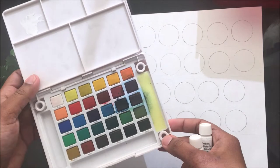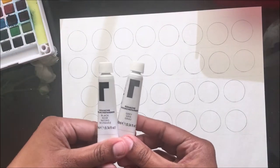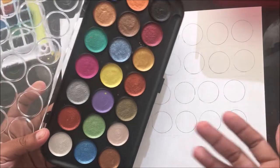Now let's get into the painting part. I'm going to be using watercolor paint — the gouache painting from Reeves, the black and gray — and the metallic watercolor paint palette.